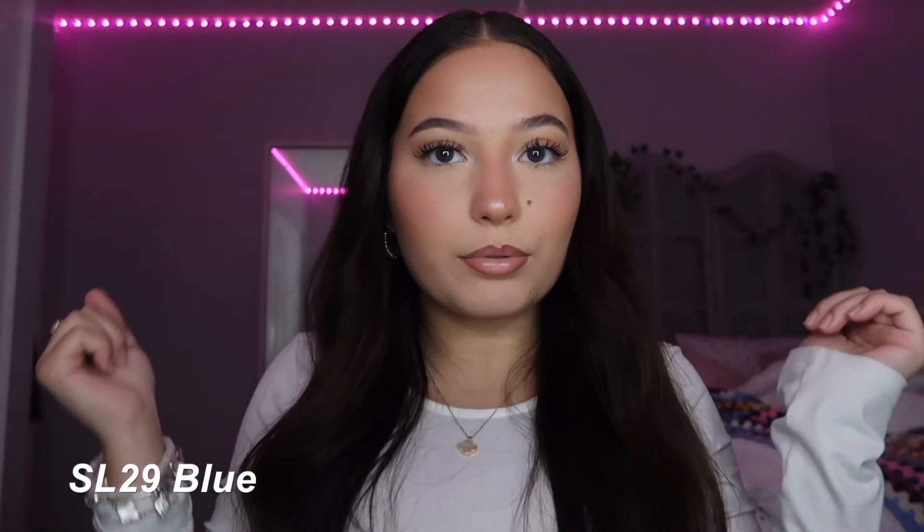The next one I'm putting on is SL29 Blue. This is the blue color. My brown eyes kind of washed it out — it's not giving me bright blue eyes like Miley Cyrus. It's giving me a slight blue, almost like gray eyes. I think it's cute and it's definitely different on me, but it's definitely not my favorite. I really like Cynthia Hazel the best so far.